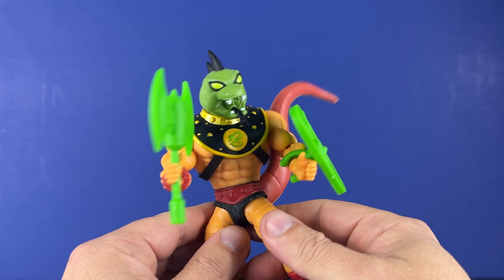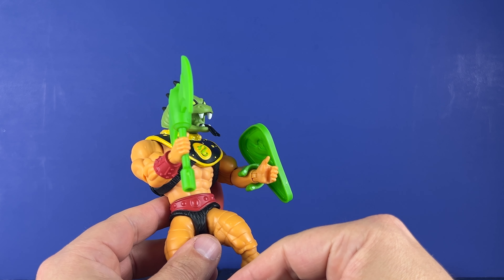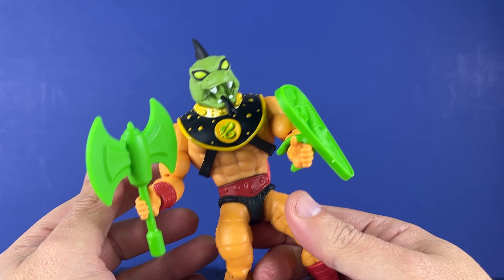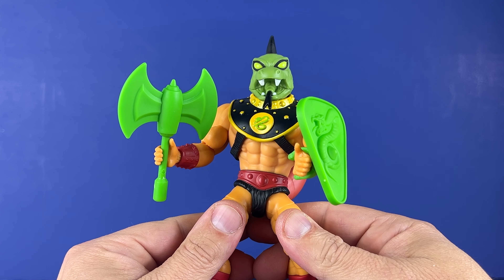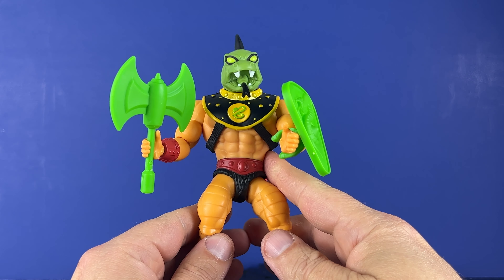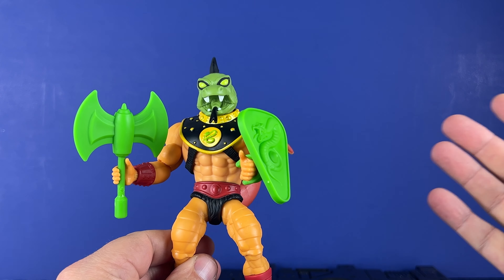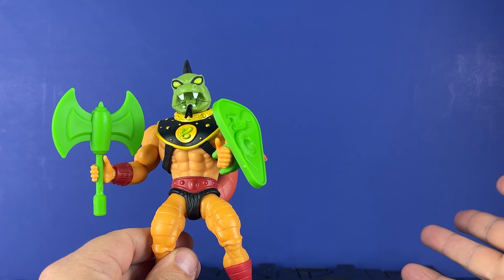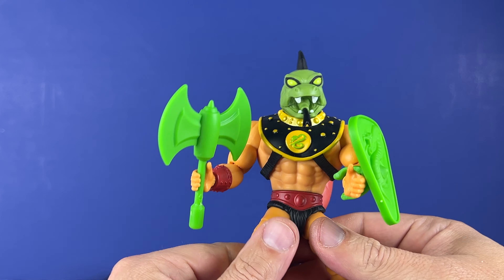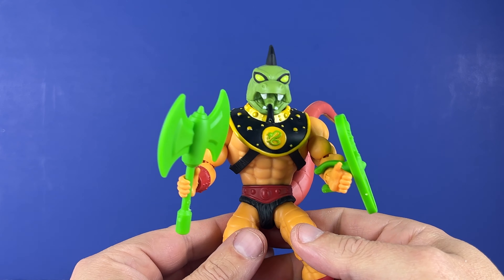That is Reptilax from the Masters of the Universe Origins line. Just a reminder — tomorrow something's going up, I think it's Demo Man, at lunchtime. I've had real good luck getting stuff from the Tale of Creations; the last several ones have been really easy to get, so maybe this one will go well too. Check it out if you're interested in the line — make sure you're right there at 12 o'clock or you're not going to get it. Thanks for watching the video, kept this one kind of short. We're doing Star Wars, we're building a cantina, we're doing G.I. Joe, Transformers, MOTU — you name it, it's coming. Thanks for watching, see you down the road.